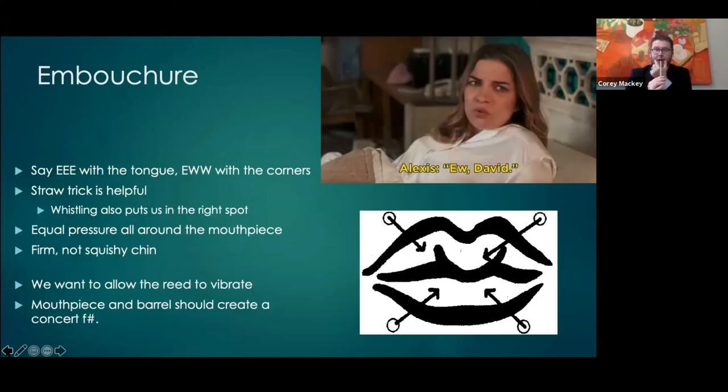Only use bamboo straws — better for the environment. With this, we have equal pressure all the way around. Looking at the drawing of lips, this idea of bringing all three down — thinking of it as a triangle between the two corners and the chin — there are a lot of different ways to describe it, but that seems very helpful for a clarinet embouchure.